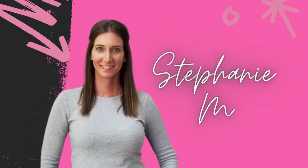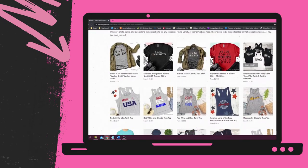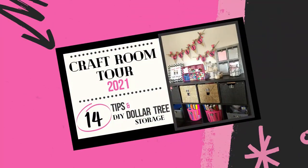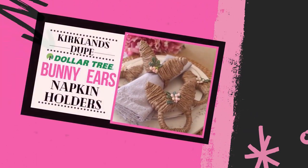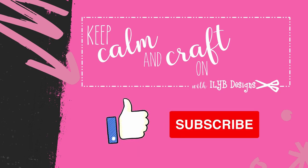I'm Stephanie and I've been running an online handmade business, ILYB Designs, since 2014. I have a little bit of crafter's ADD, so if you take a look at my website you'll see I make a variety of different types of custom items. I created this channel so I can share my crafty tips and tricks and provide you with inspiration for projects you can complete at home. Come craft with me, and as always consider subscribing to my channel and liking and commenting on videos when you see something you like.